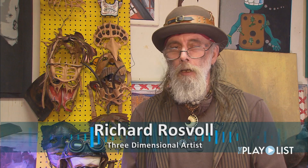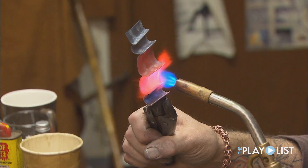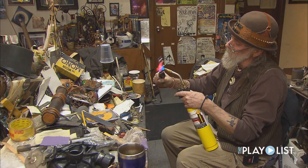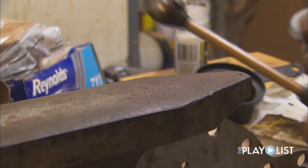My name is Richard Rosevall and I guess I'm a three dimensional artist. Mostly I used to make jewelry and I still do an awful lot of that. I love working with copper and bronze — those are my two favorite metals to work with. It's real malleable.